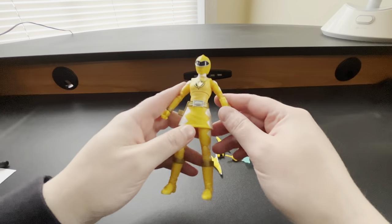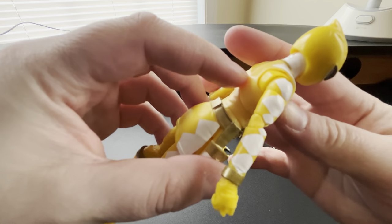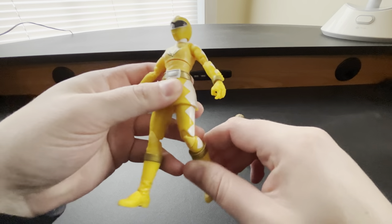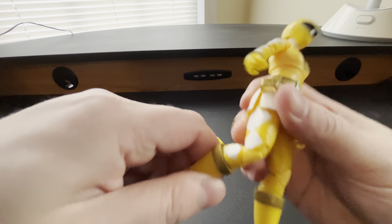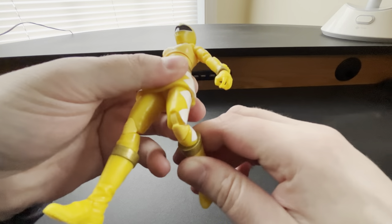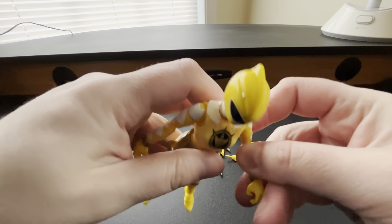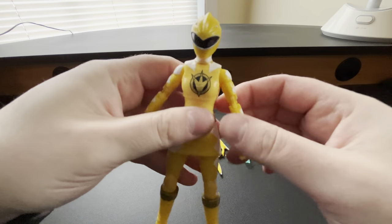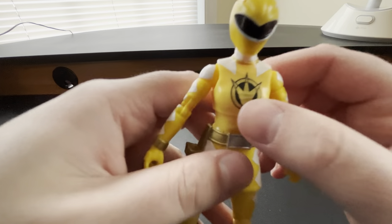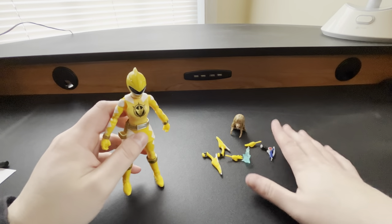Here is Dino Thunder Yellow, Kira. As you can see, we have the double-jointed pinless elbows, double-jointed pinless legs, and pinless knees — so it is fully pinless. Let's check the joints and see how tight they are. Everything definitely looks good. Elbows are tight, not too bad. Off first glance, it looks fantastic, had all the items, and everything was complete. We've got a left hand and right hand.